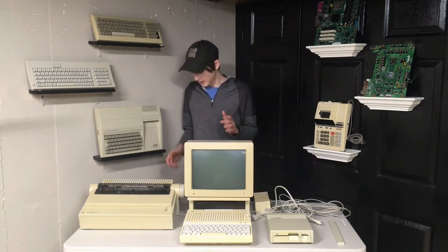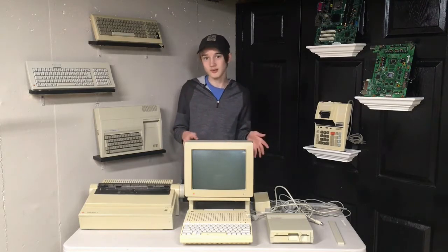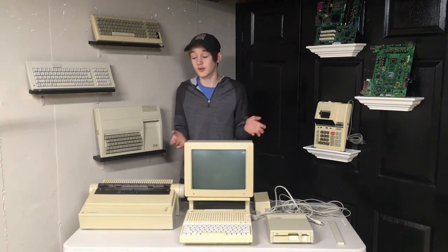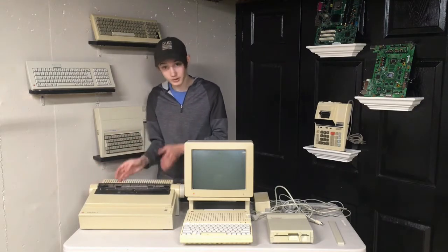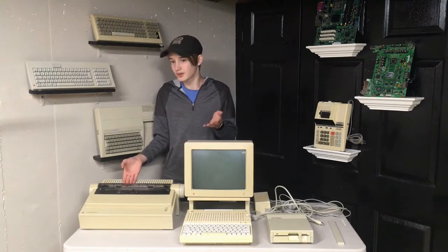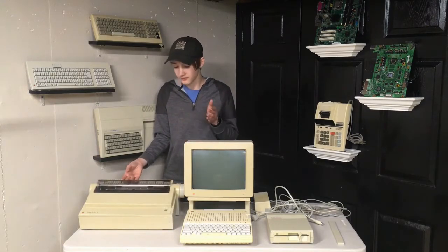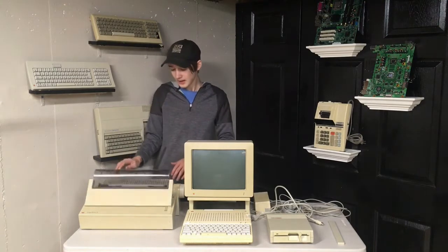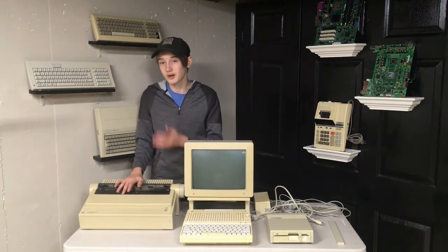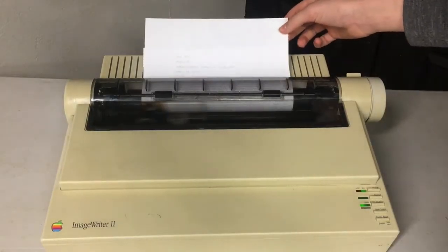And then something that's also going to be really handy because this can not only be used with the Apple IIc but also with Macintosh computers, which is what I'd probably mainly be using it with, and that is a fully functional ImageWriter 2 printer. The ribbon still hasn't entirely dried up yet - it was a little bit dry when I first got it but I decided to twist it a bit forward, which actually looks like the foam roller hasn't degraded yet, and the roller apparently still has some ink left because it was still able to do a test print.